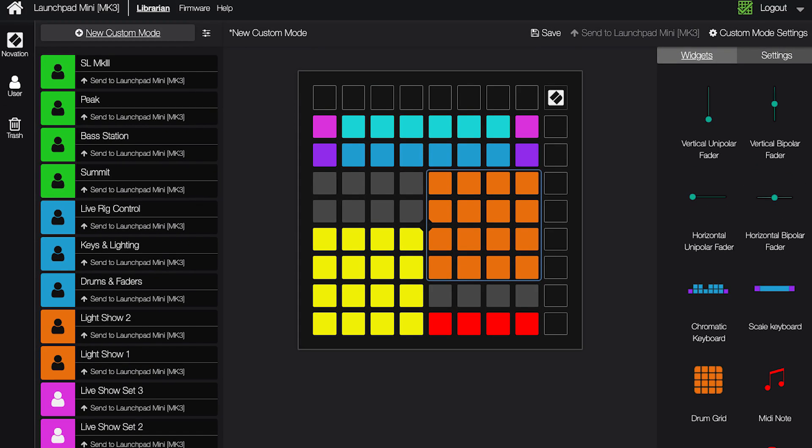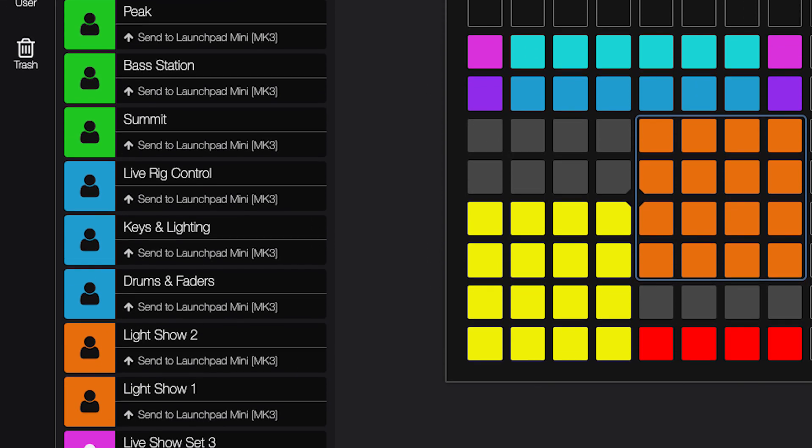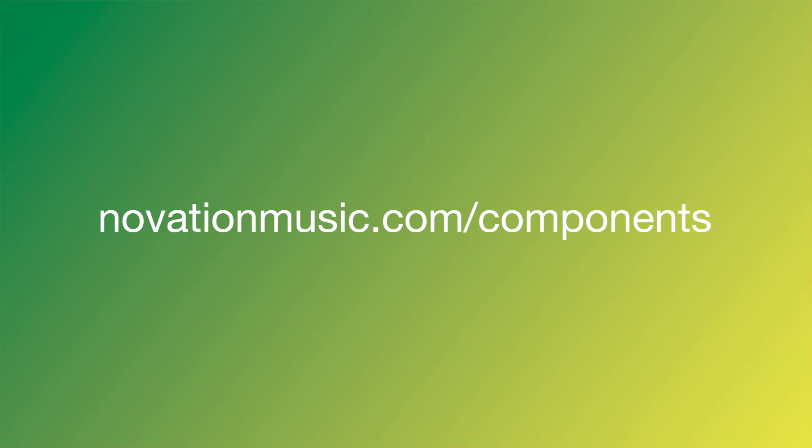You can create your own templates, browse existing templates, and back up your templates using Novation Components, which you can learn more about at novationmusic.com/components.